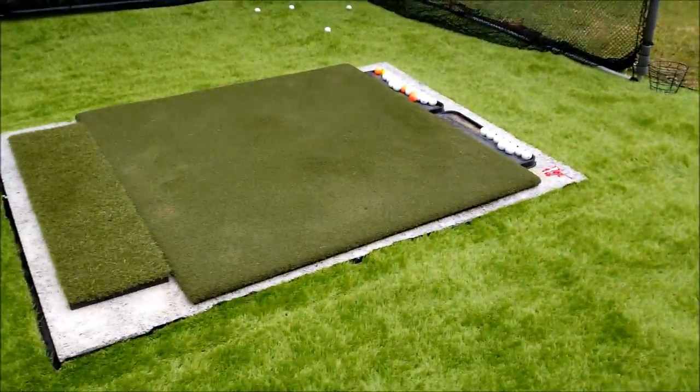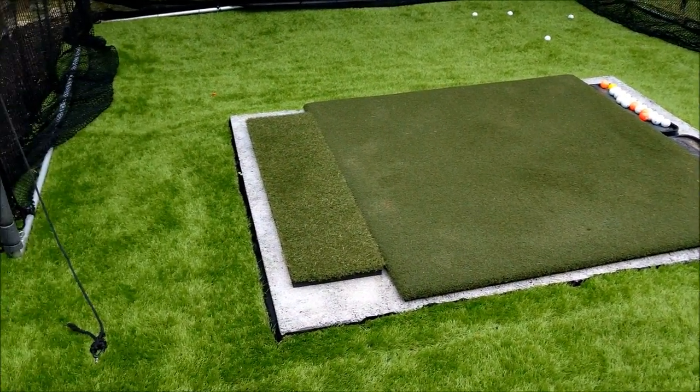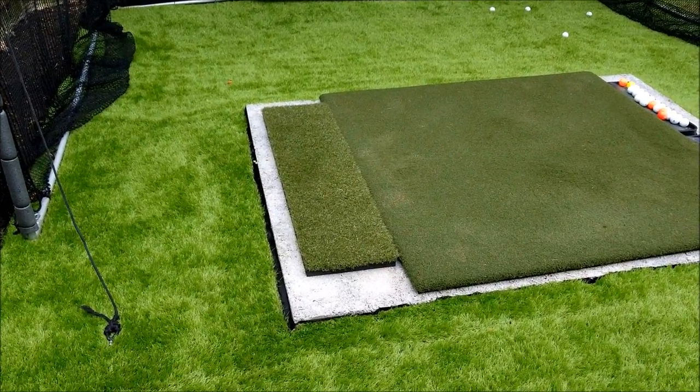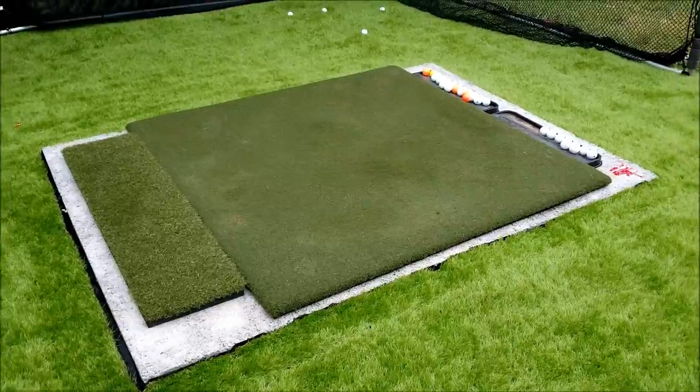My hitting mat is from Five Star Golf Mats. I also have a small strip of fairway mat — if I want to use that, I'll put that over on the right side and line it up with the Mevo unit.